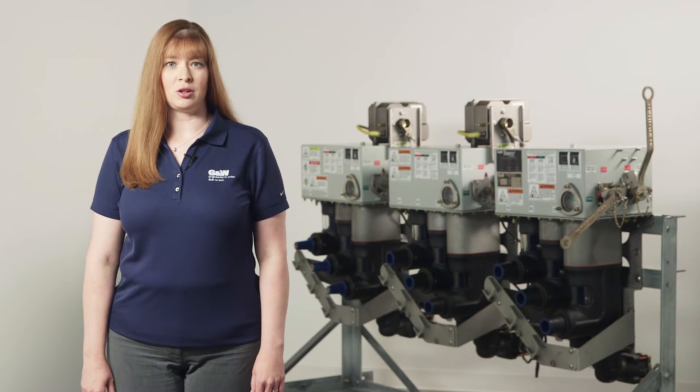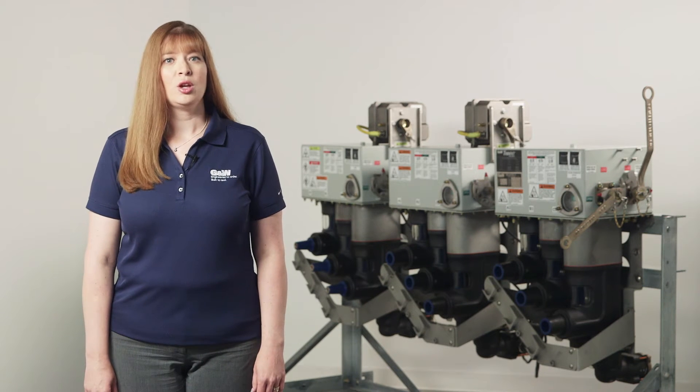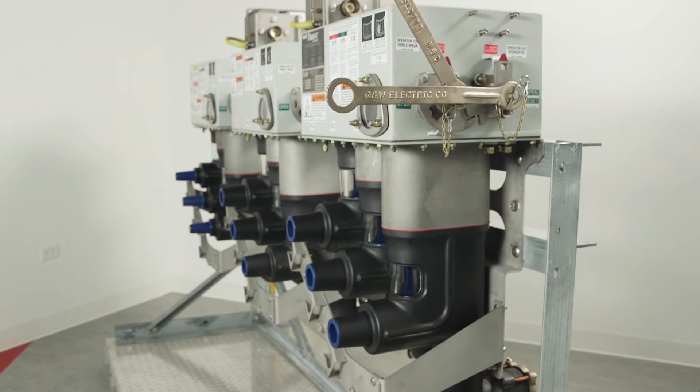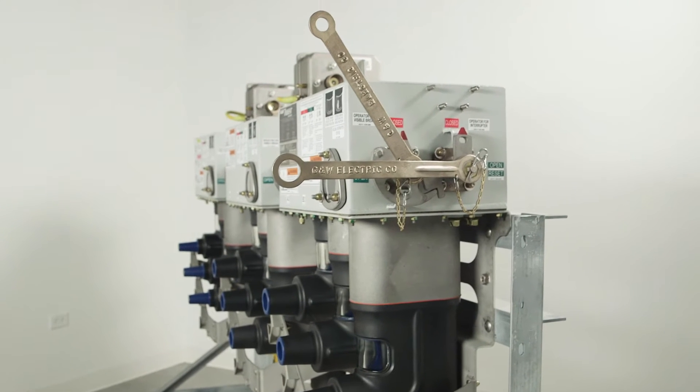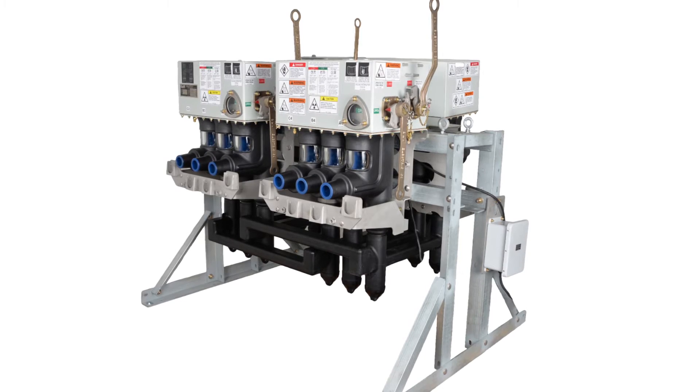Trident switchgear is designed to be customized to meet the needs of the application. Three-phase modules can be linked together through an interway bus connection in front access or front-back configurations to form multi-way switches.